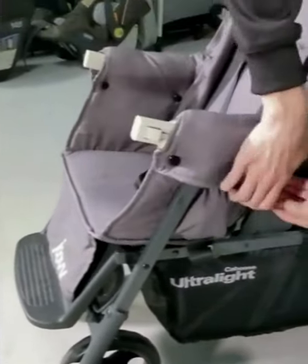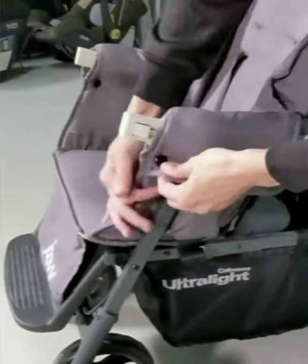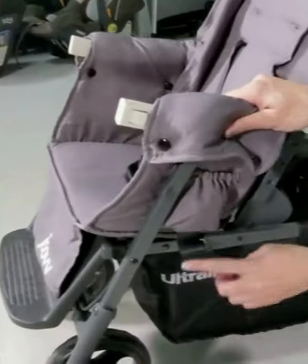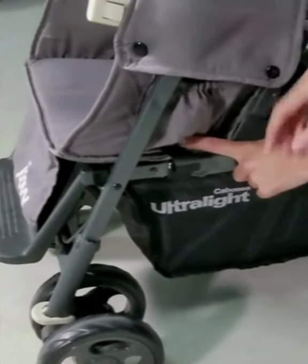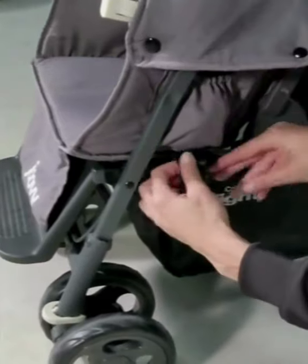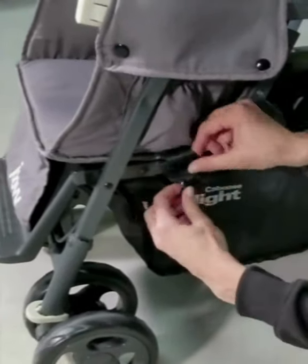You're just going to unsnap both of these, and then your car seat restraint straps are going to be attached here in the pocket or tucked away in your pocket, but you're still going to want to remove them.